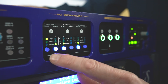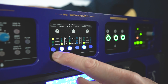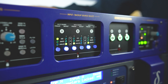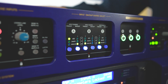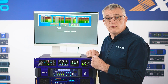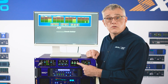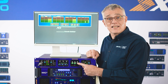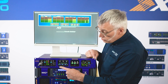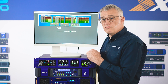Each of A, B, or C can be AES, Dante, or analog. This means that as well as being able to switch using the A/B/C buttons, you can also switch using the input source select buttons. This means you can switch between nine different four-bus consoles — A, B, C console selects — across three formats.